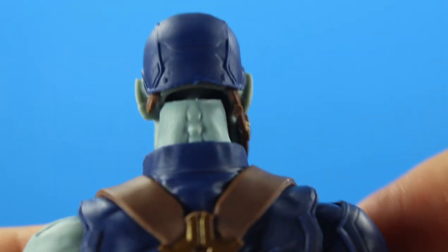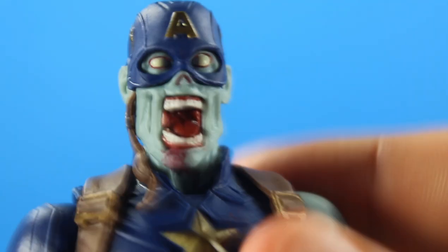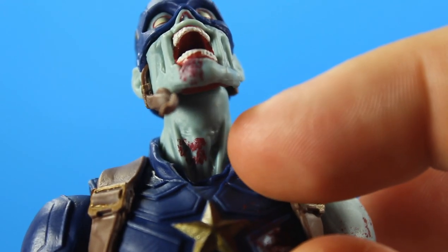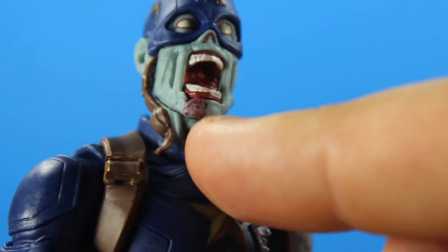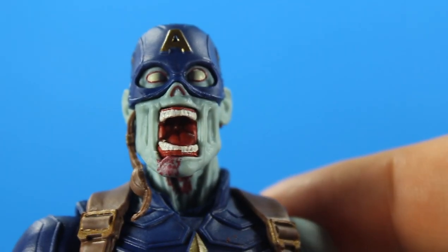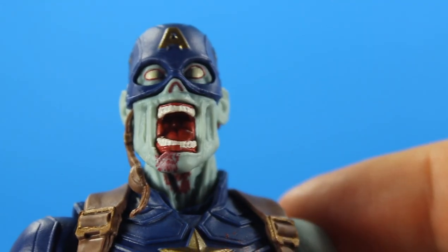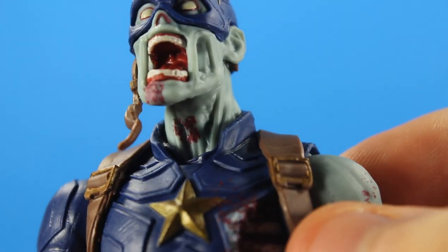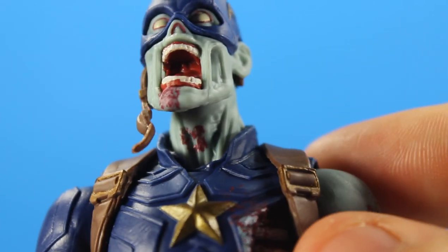On the back of the neck you got the bones just popping out, and you can see the blood right there on the neck. Not only do you get it under the chin, there's blood dripping down on the chin. I'll give you a heads up — if you're creeped out by blood you might want to turn away because this figure has a lot of blood and there will be more blood shown.